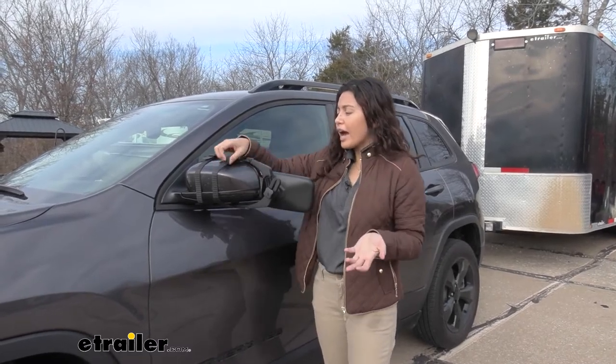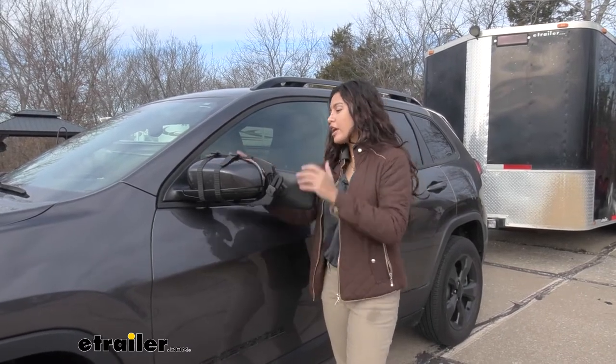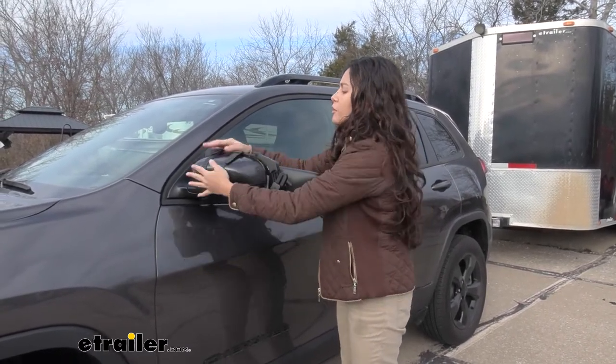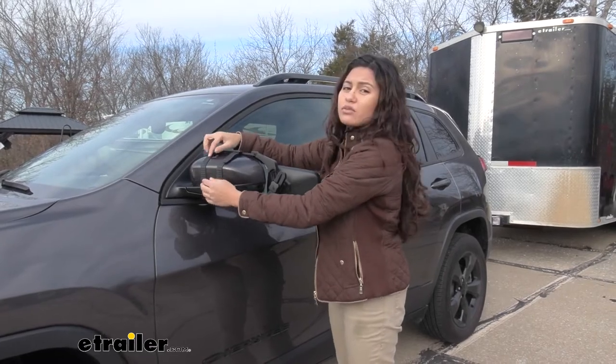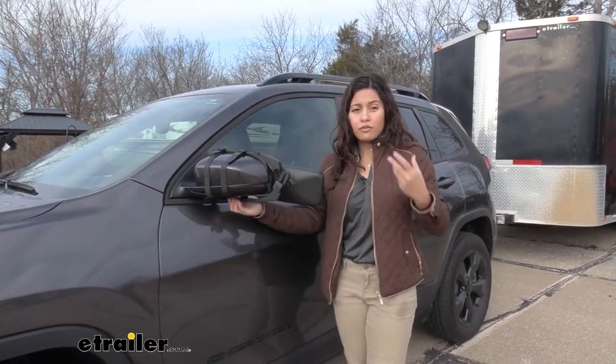Another question you might have is how does it fit, especially at high speeds, since it is a Universal Fit. You can see how it is actually pretty tight on there with these rubber straps, so you won't have to worry about it falling off at high speeds.